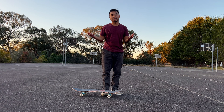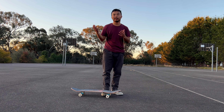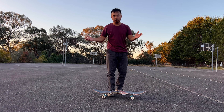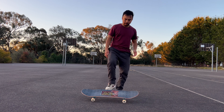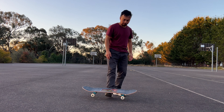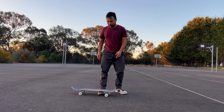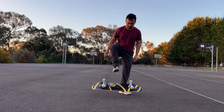Falling on your board is scary at first, but when you actually go and fall it's actually not too bad. Do tricks like this — it's almost like a kickflip. You stand on your board, flip it, and then try to jump on it. That's level one.